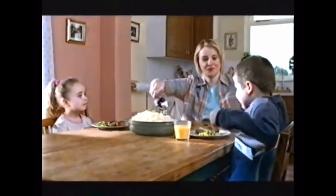Cows! What will they think of next? Heads of Dairy Lee goodness!